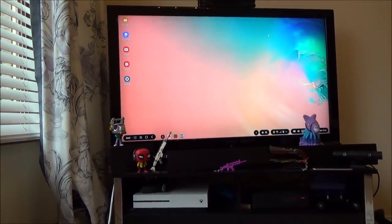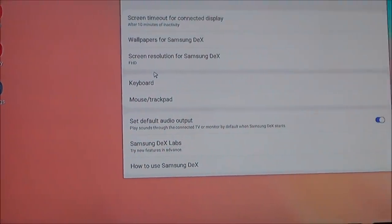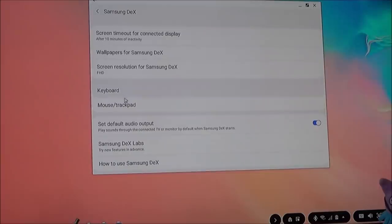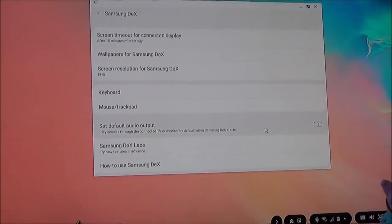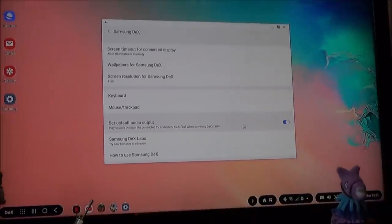What you'll have to do to begin with is set it up so that the audio is coming through the TV, because by default the audio will come through the phone. That's a little bit annoying because your phone might be a couple of meters away from the TV and you just want the sound through the TV speakers. So go to Settings, click on Samsung DEX, then go to 'set default audio output.' By default that will be off and it will just play through your phone, which you don't want. Just click on that and all the sound will come through your actual TV.